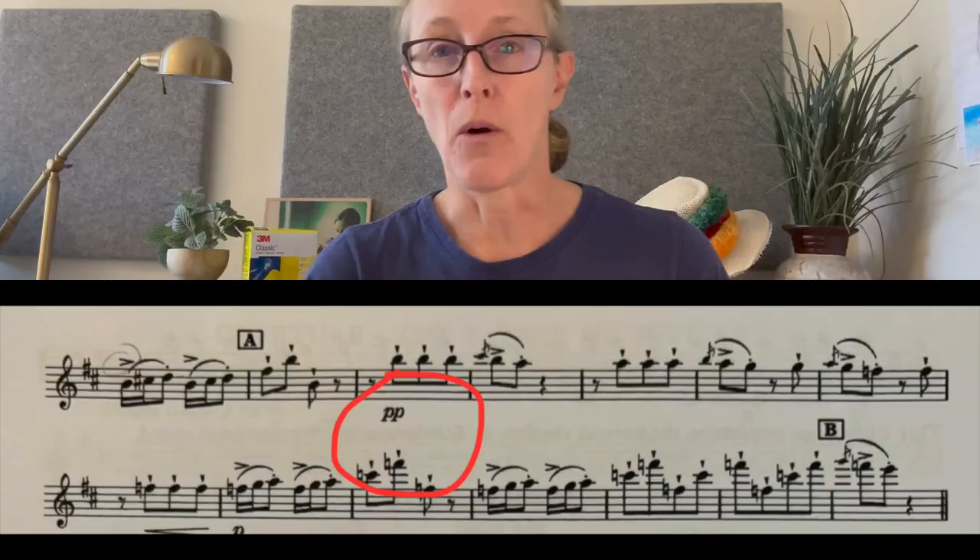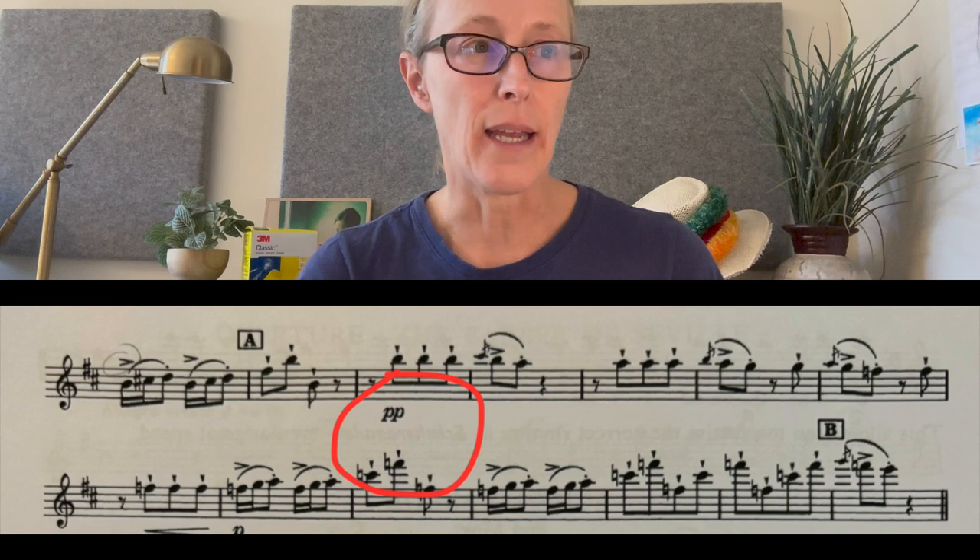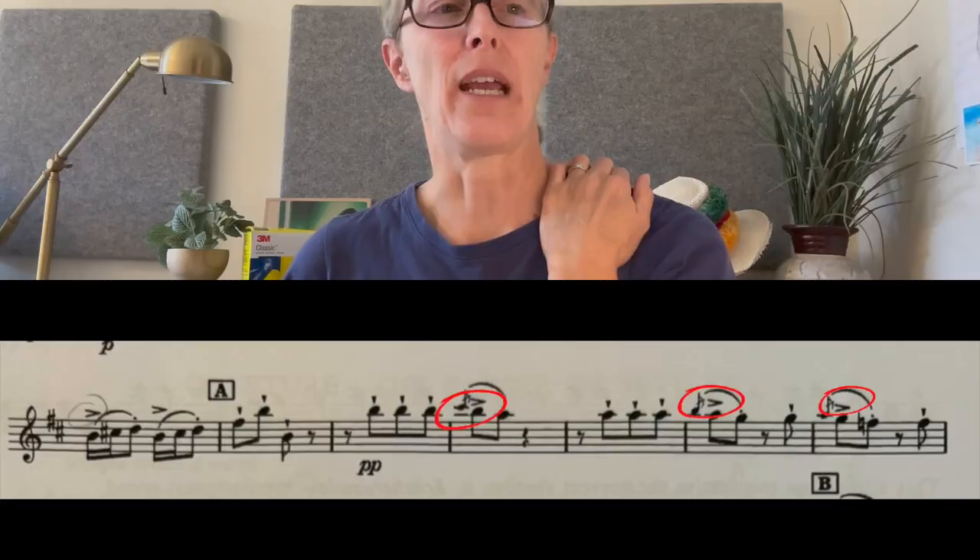When you have the pianissimo after rehearsal A, I wouldn't worry about that too much either, unless it's an audition — then you have to worry about those details. But the flutes come in right there, so there's a lot of things happening, and you just have to make sure your notes are there and completely accurate. Just exactly in time and very accurate. The idea of the pianissimo is that you, as the solo instrument, have now kind of faded into the background, and the two flutes now have the feature. The accents after A just lend themselves naturally to the phrasing.